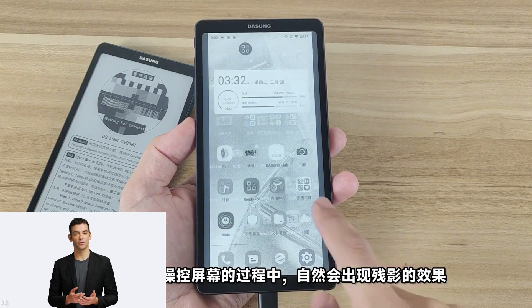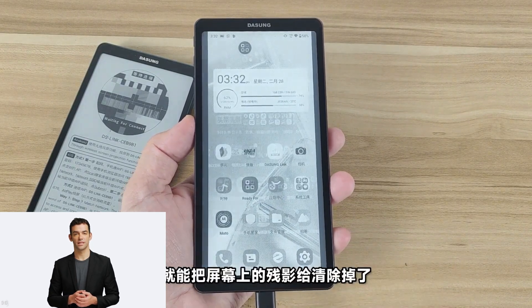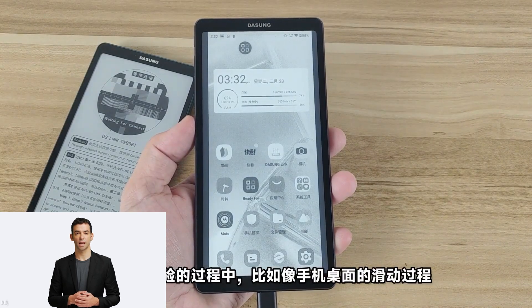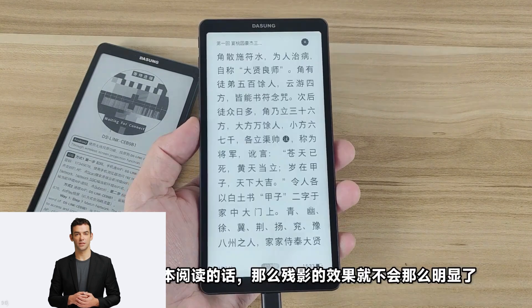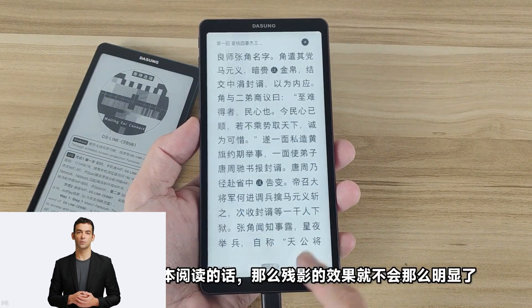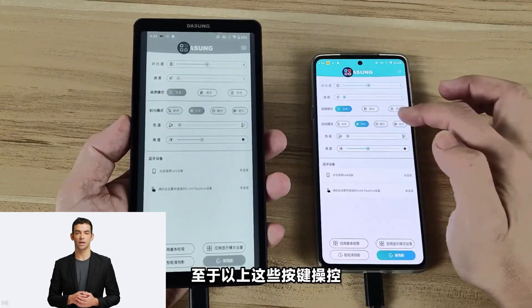The Link wireless version comes with a battery dock cover, with 5,000 mAh and 6,800 mAh battery options, and pairs with your phone wirelessly. The wired version is a thinner model that lacks wireless support, has lower power consumption, and works with select phones from companies including Huawei and Samsung.